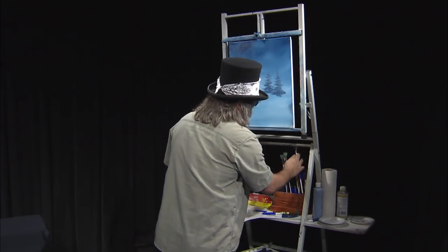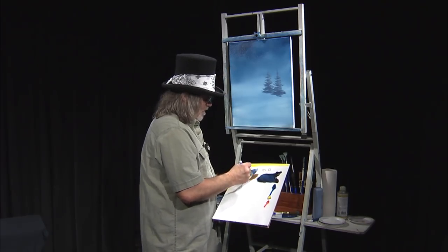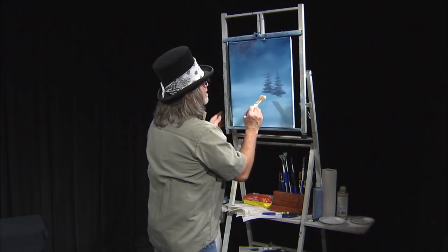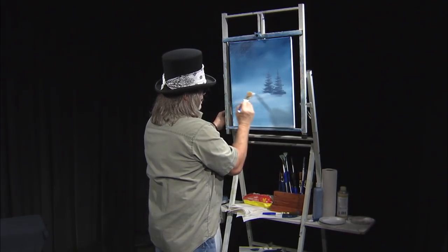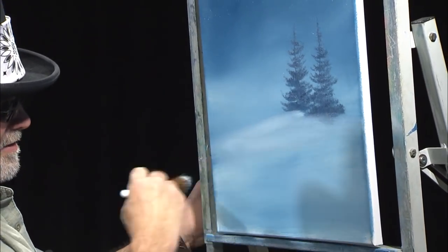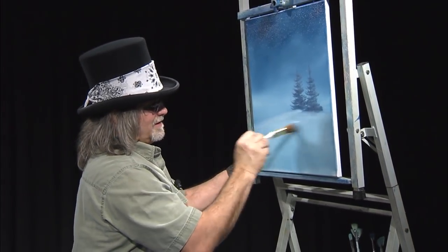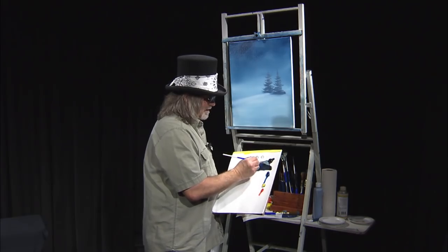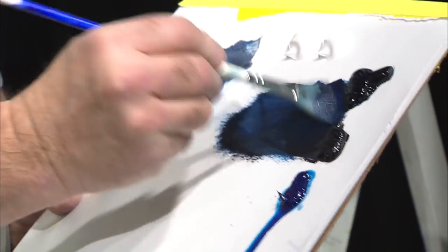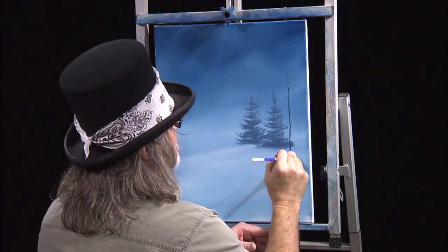Now I'm going to get a bigger fan brush for a little bit bigger tree. But first I want to set those trees in the ground. I'm going to pick up a small one-inch brush and get a little bit of white. If I pull down the base of those trees I can set them on the ground and pull a little shadow in. You can see there's a nice hill over here — somebody can ride their sled right down that hill. Now going back to that large fan brush, we'll get a little bit darker color this time. We're going to have this tree a little bit taller and closer, and it's going to layer in front of those other trees, which will give more distance.